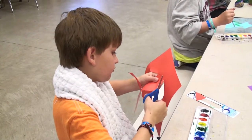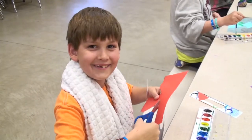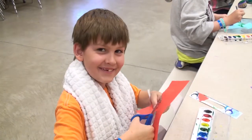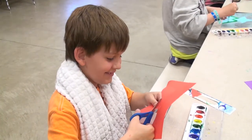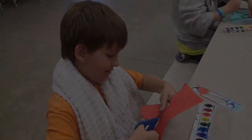Hey, say hi to the camera. How are you doing today? Good. Have you been enjoying yourself this week? Yeah. Alright, that's good. Thank you.